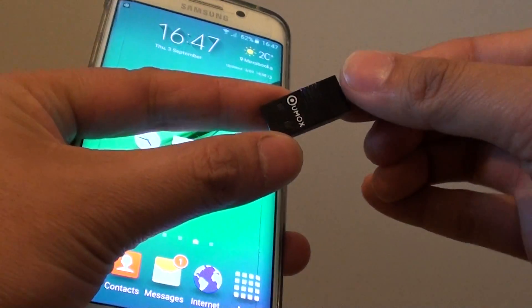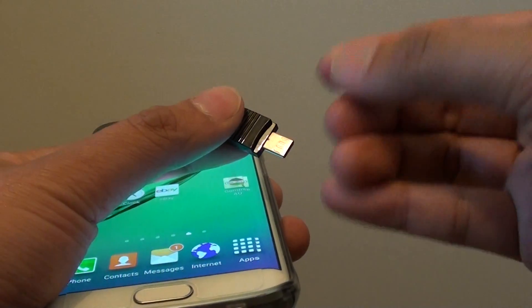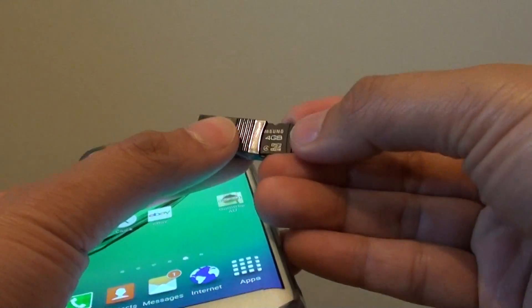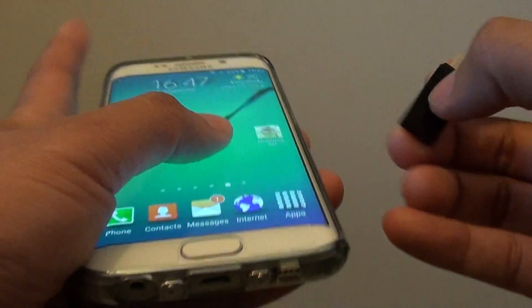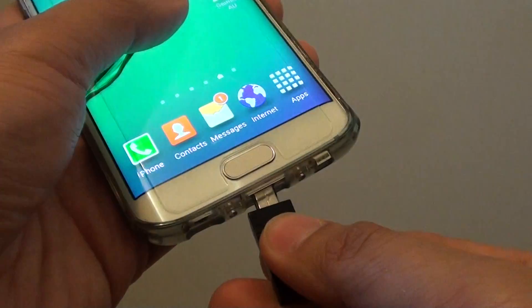Here I've got this device that you can plug into. I'm putting this micro SD card in, then you just need to plug it into the phone — make sure you plug it in the right way.